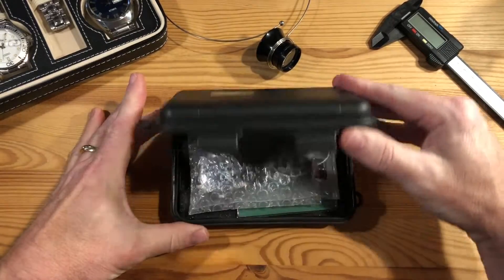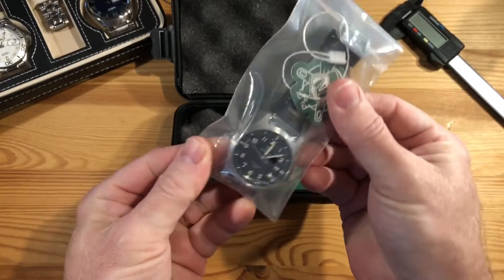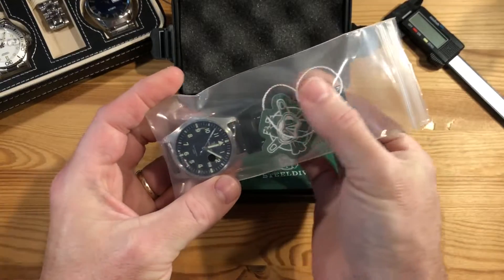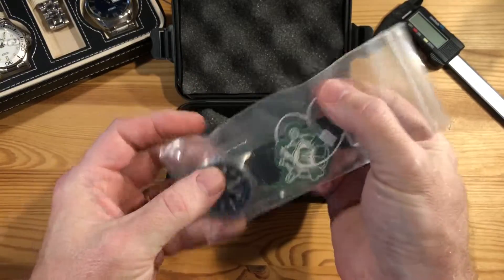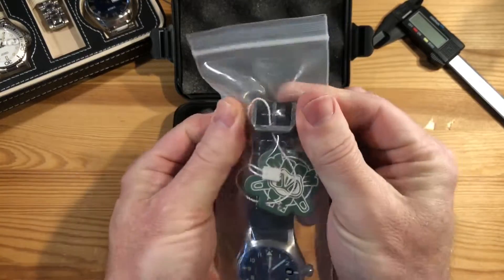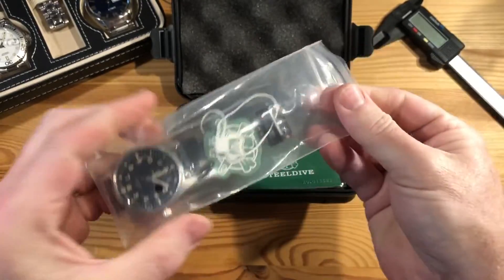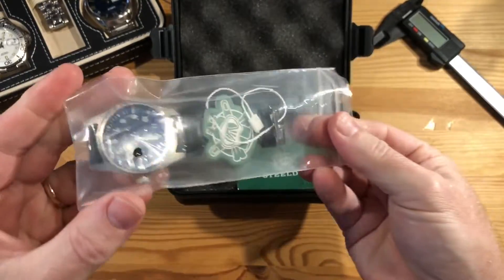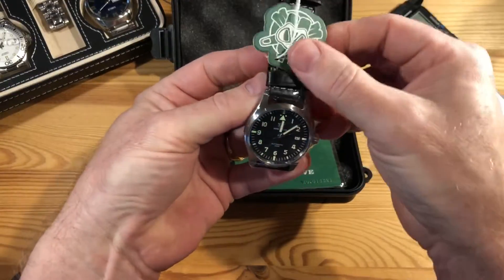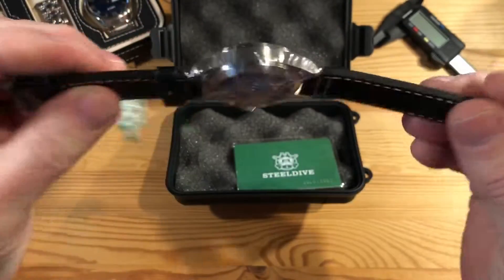Here we go. Okay, there's a first look. Some people might think it's kind of cheap for a watch to arrive in a plastic bag, but they're so thick — I mean, you can hear that. I just kind of love it. The feel of opening a watch out of this cheap but thick plastic bag is kind of nice. So there you have it — there's your first glance, and we'll take the plastic off.